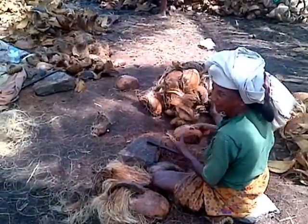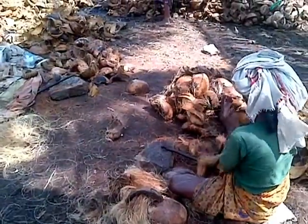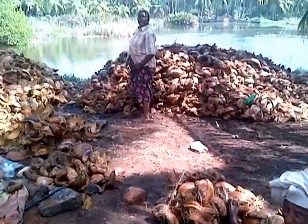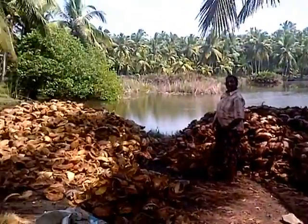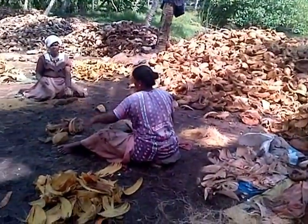Making the coir from the coconut, or taking out the fiber from the coconut, taking out all the useful fiber.